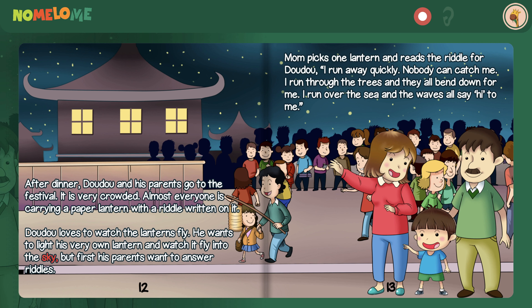After dinner, Dao Dao and his parents go to the festival. It is very crowded. Almost everyone is carrying a paper lantern with a riddle written on it. Dao Dao loves to watch the lanterns fly. He wants to light his very own lantern and watch it fly into the sky. But first, his parents want to answer riddles. Mom picks one lantern and reads the riddle for Dao Dao: I run away quickly. Nobody can catch me. I run through the trees and they all bend down for me. I run over the sea and the waves all say hi to me.